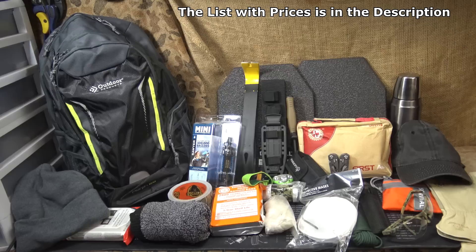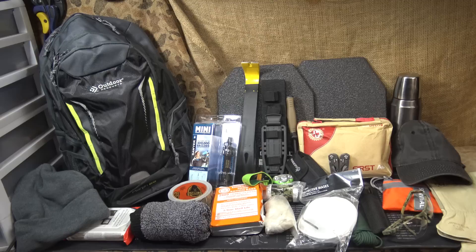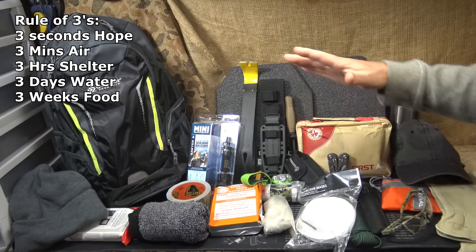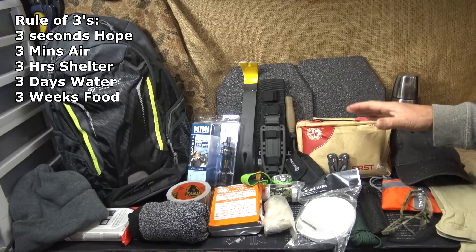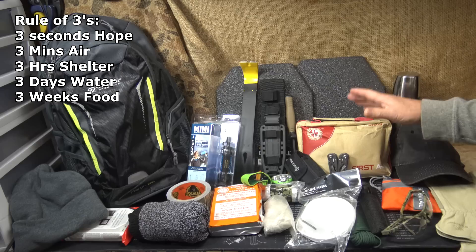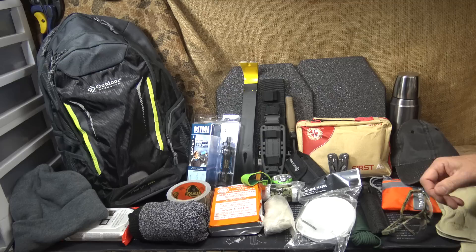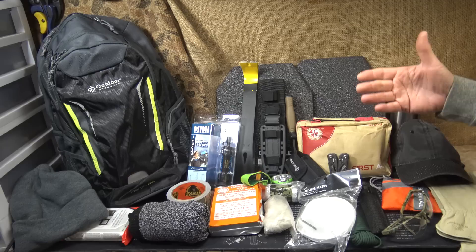They're not top of the line, but there's definitely some good quality stuff in here as you'll see when we go through it. This gives you an idea of some things you can do, even one at a time, to build your bug out bag. The one criteria I always use is the rule of threes: three seconds without hope — putting this together will help give you some hope — three minutes without air, three hours in harsh conditions, three days without water, and three weeks without food. These are the rules where you can be effective.